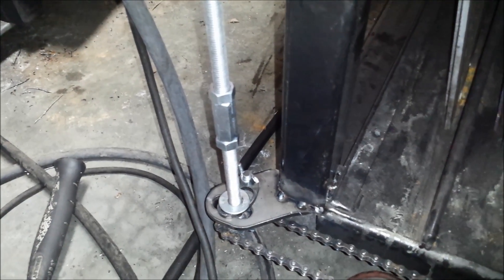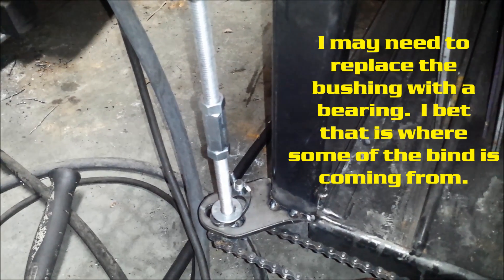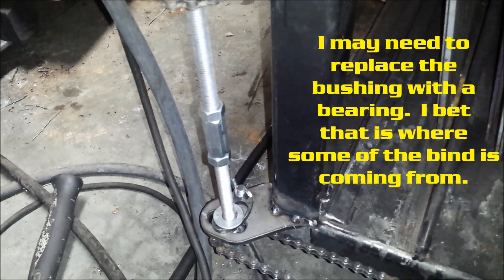The other problem is that it's really tight. I don't know where the binding issue is yet, but it's tight enough that my electric drills cannot turn it.